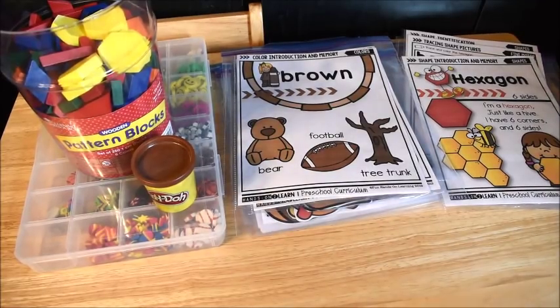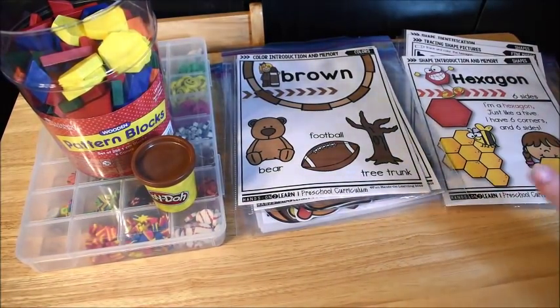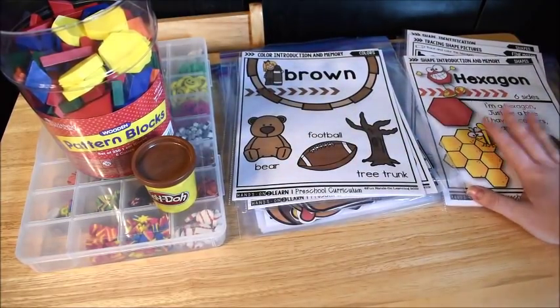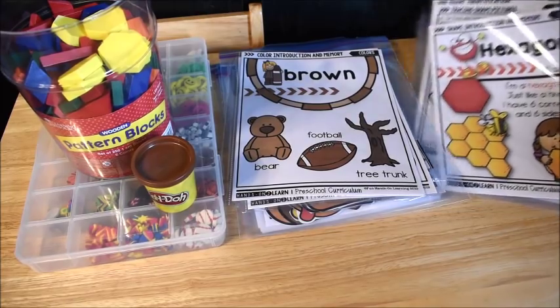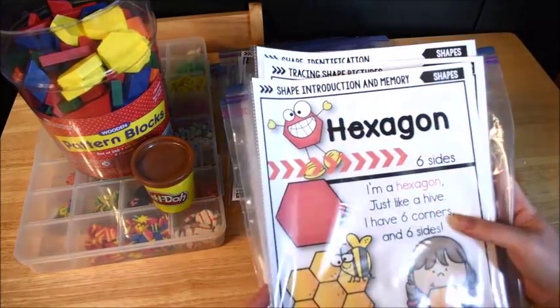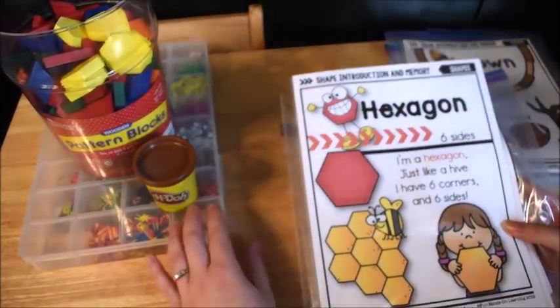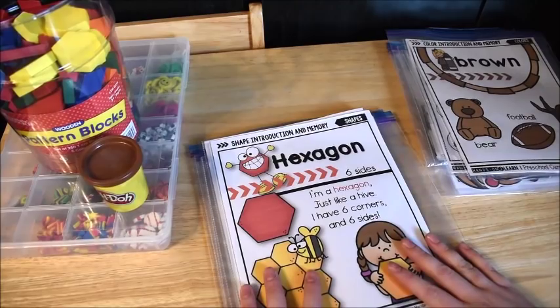Hi friends, Amanda here from Fun Hands-On Learning. Today I'd like to show you the color learning activities and the shape learning activities for week six of the Hands-On-to-Learn preschool curriculum. Even if you don't own this curriculum, this video will hopefully give you some fun ideas of things that you can do with your students.